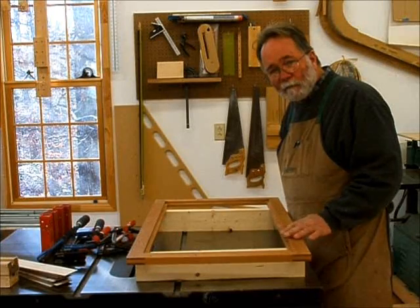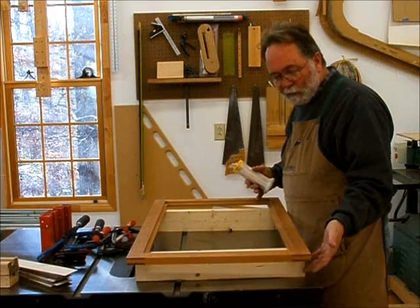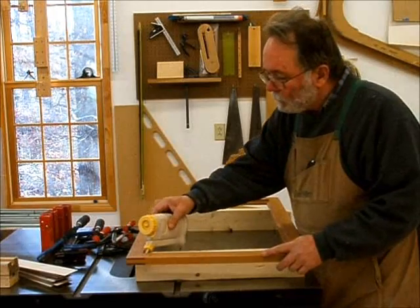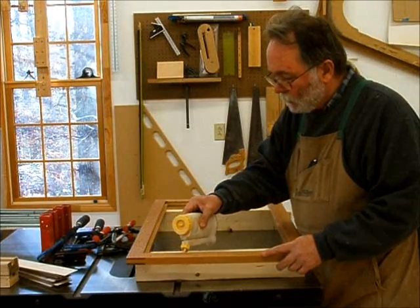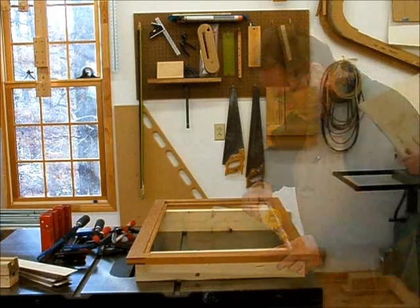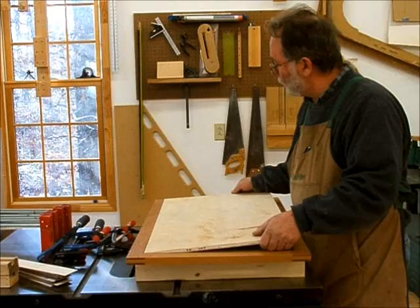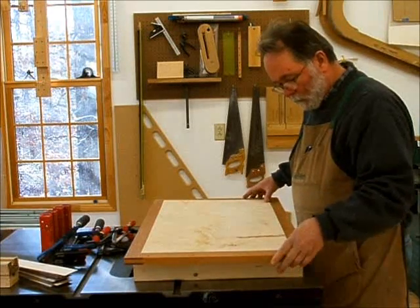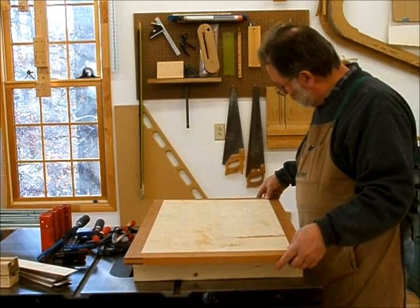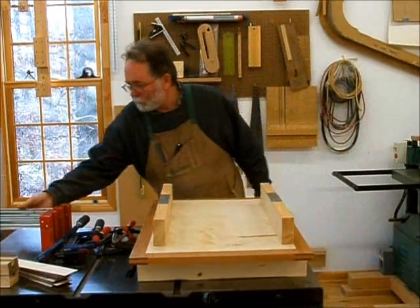Having put some finish on the bottom frame, it's time to mount the plywood panel in the center. I've got the frame sitting on a couple of 2x blocks so I can get clamps underneath. I put a little bead of glue around the rabbet, set the panel in carefully with the correct orientation, then come along with some clamps to clamp it in place.